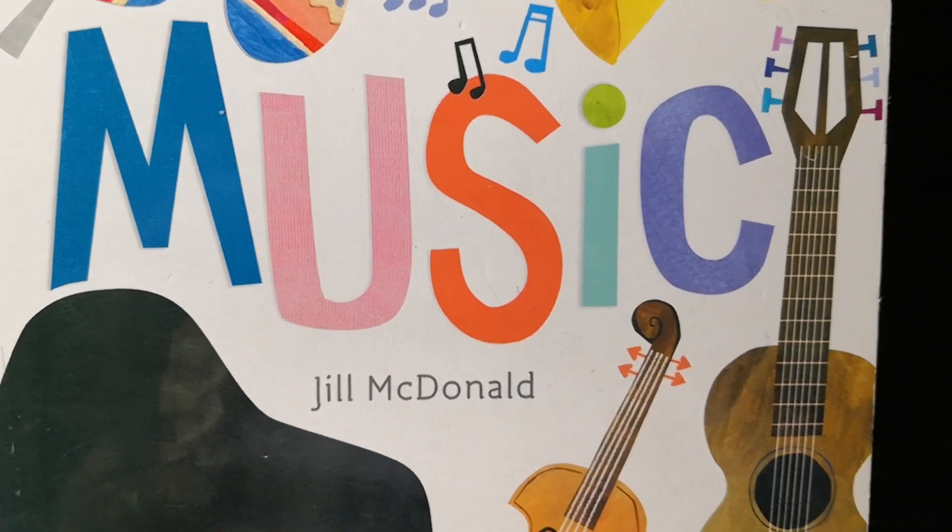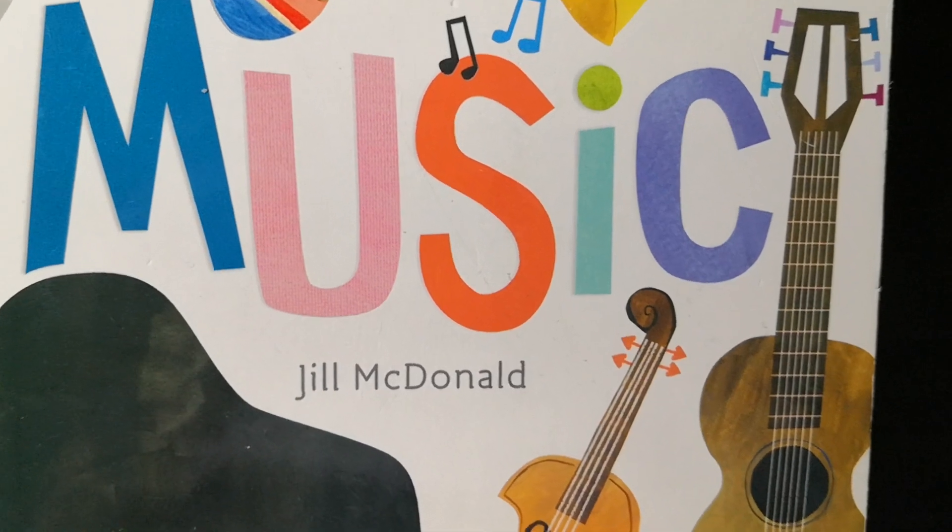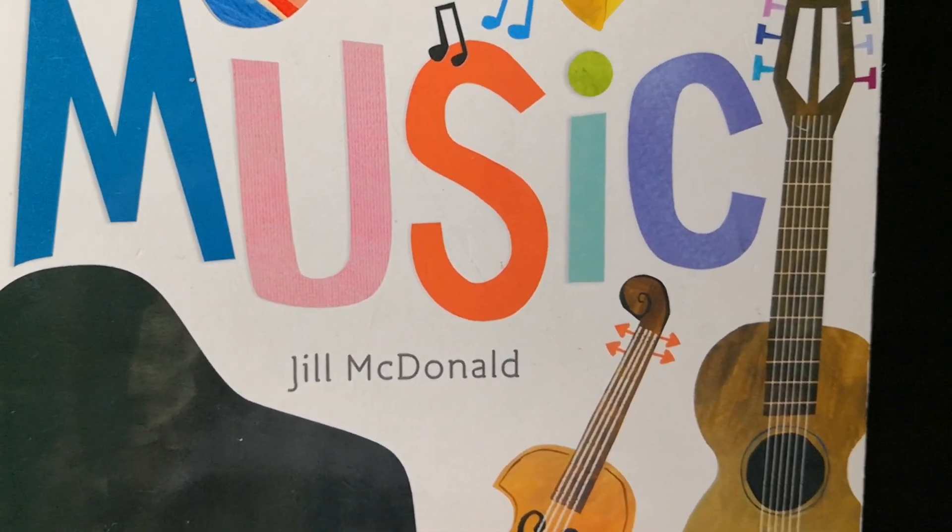Hello everyone! Welcome to my channel. Now let's read this book together. Hello World! Music by Jill McDonald. Let's get started.